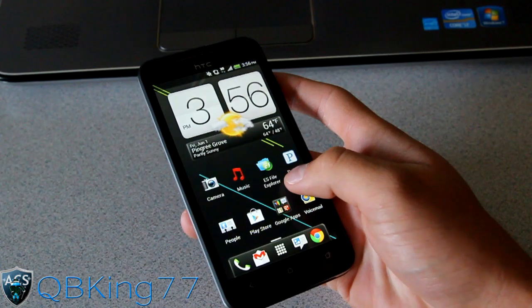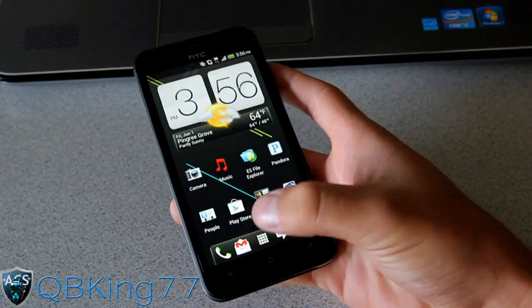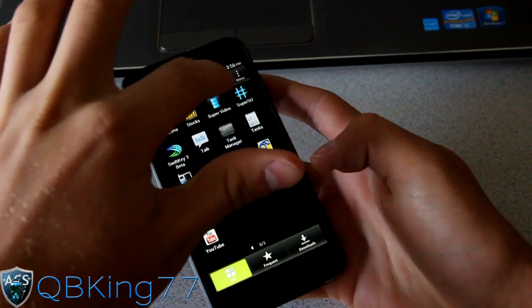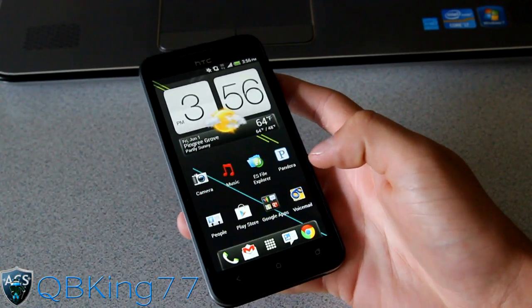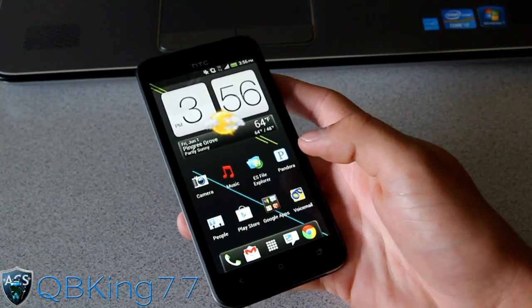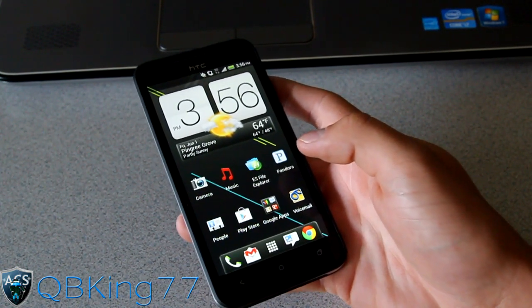Prerequisites to this: you're going to need to make sure your device is rooted. You'll see the SuperSU in your app drawer right there. I will link to that video on how to do so in the description — it's actually quite easy — so be sure to watch that video first.